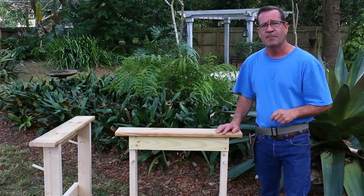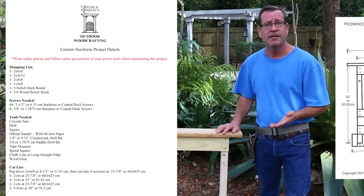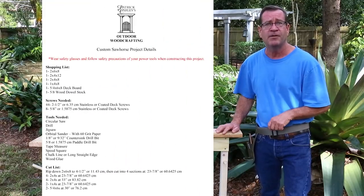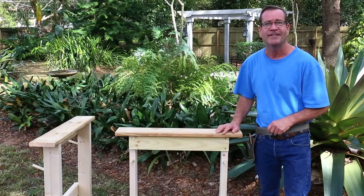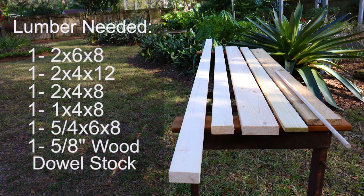If you'd like more details about this project — such as detailed drawings, a shopping list, and a cut list — I've left a link down below in the description. The lumber you'll need is: one 2x6x8, one 2x4x12, one 2x4x8, one 1x4x8, one 5-quarter by 6 by 8 deck board, and one 5/8-inch wood dowel stock.